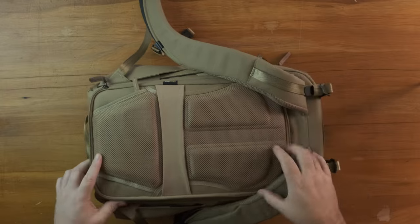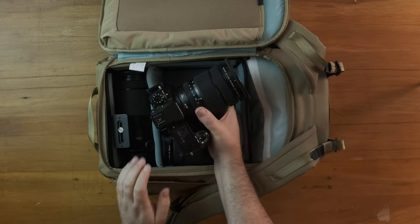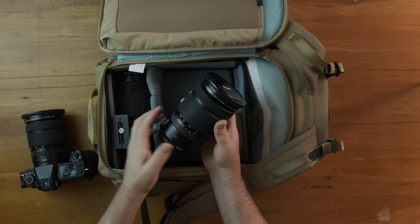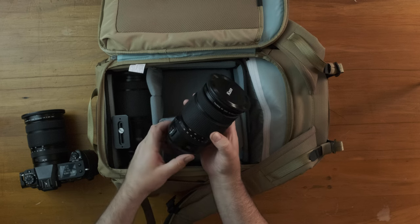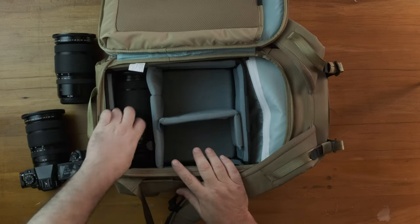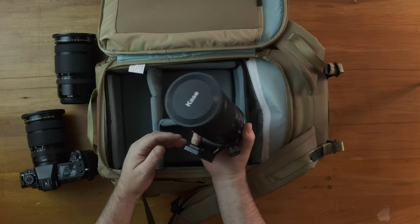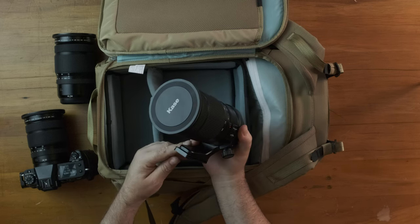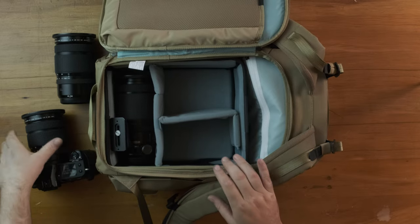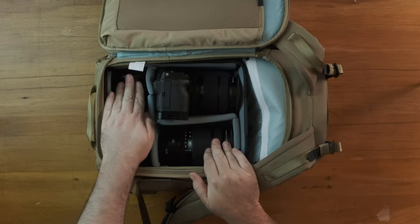The answer is yes. We have the GFX 100S and the 20-35 mounted to the body. New to the kit — if you remember in my 'what's in my bag' video, I talked about upgrading the 35-70 to the 45-100. That's what I've done. I've also sold off the 80mm 1.7 — sad to see that go, but in order to have this I had to let that go along with the 35-70. So this covers my main photography kit now, with the extender living in the top.